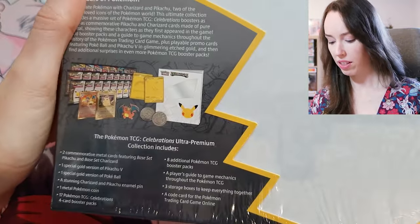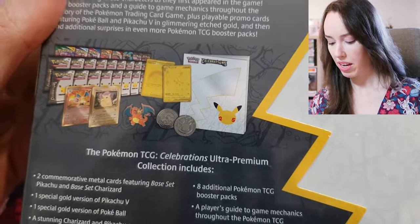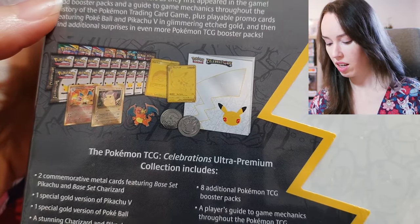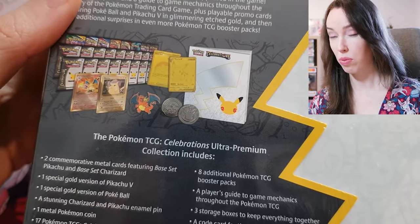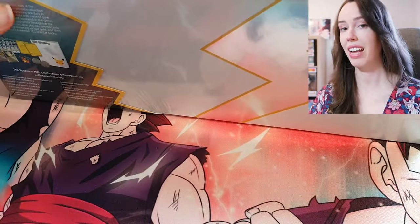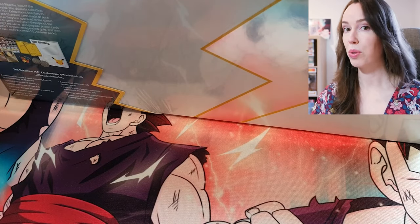I don't know if my camera will fully pick up everything that's in this box, but we have the contents right here. This box has been out for a while now, so I'm not actually going to go through it in detail. I'm really here just to open the blister packs and see what epic pulls we can get.